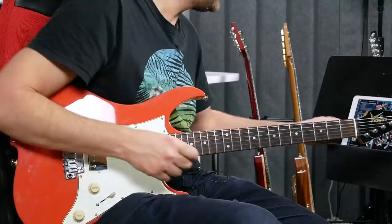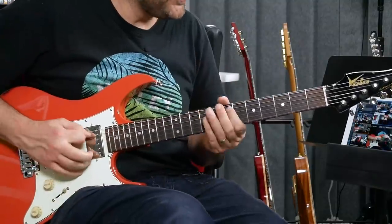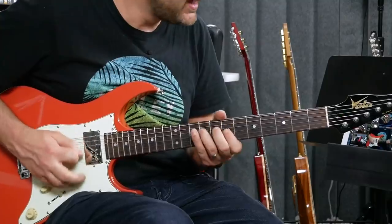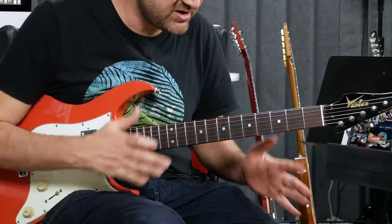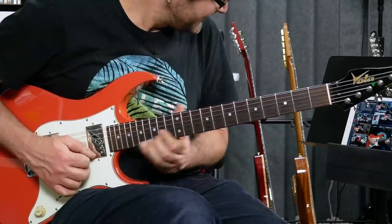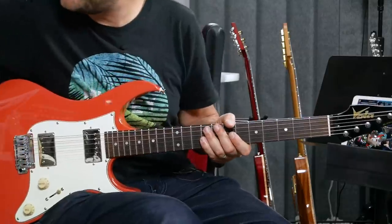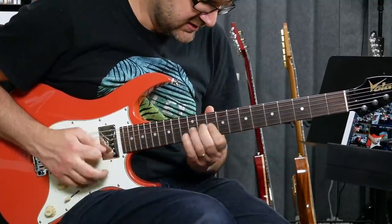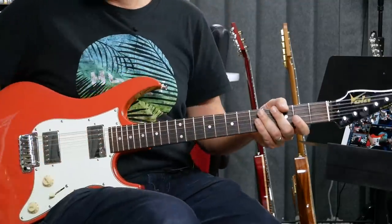Now another thing that really helped me: how to hold the pick and how much of the pick to let come out. That's really important with this technique. Because if you're just playing strict alternate picking you can kind of dig in — you don't have to have the same pressure on each note. Economy picking, on the other hand, is a technique that works really well for extended lines, and you want every note to sound equal in volume. I'm going to switch to a lead tone. I totally messed that up, but hopefully you get the idea.